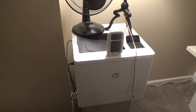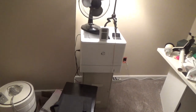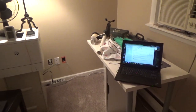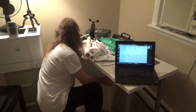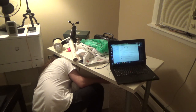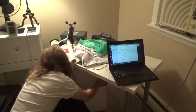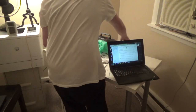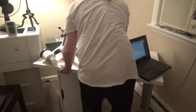Now I can move the table back. That definitely needs to go up against the wall, so I'll have to get a 90-degree power port — I think I know where I have some. It looks like this is going to block the outlets, so I'm going to have to move it again when I go to finish this project.